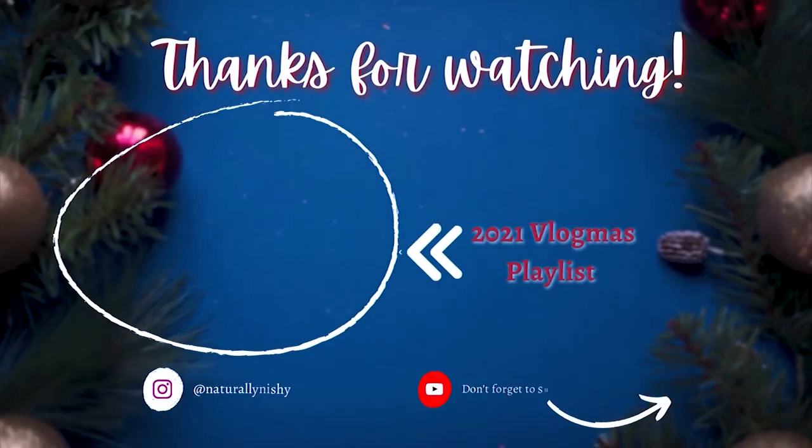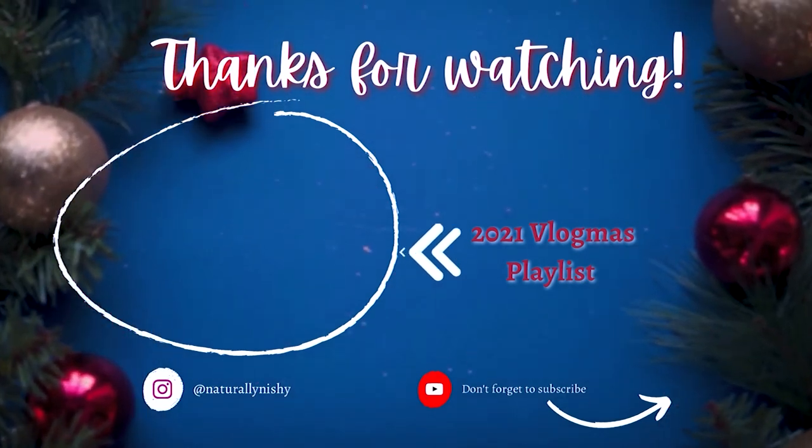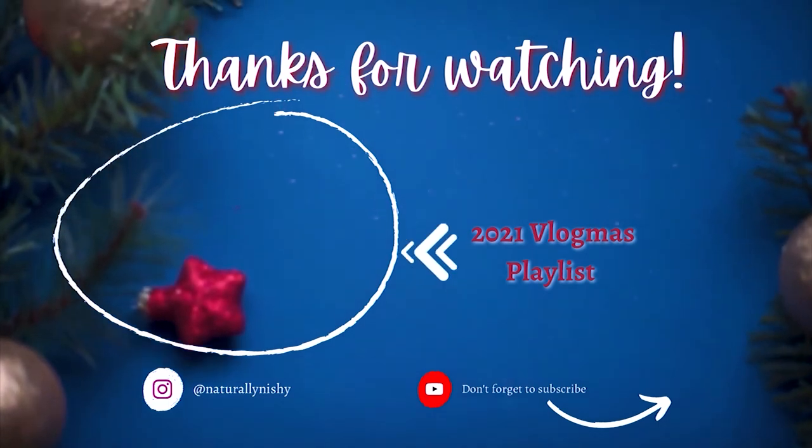Now it's just a matter of cleaning up the kitchen, packing everything away, and calling it a night. That brings us to the end of this vlog — I hope you guys enjoyed it. If you did, hit the thumbs up button. If you're not yet subscribed, please hit that subscribe button and the notification bell so you don't miss future uploads. Thanks so much for watching — I'll see you in the very next vlogmas video. Bye!